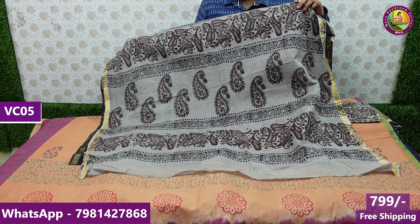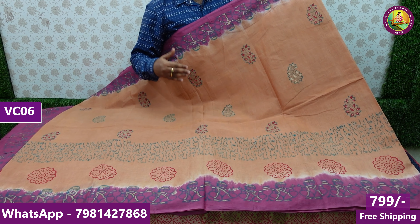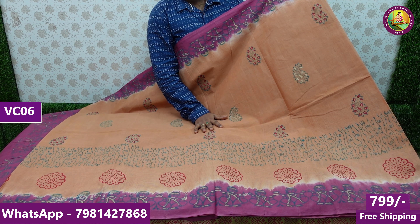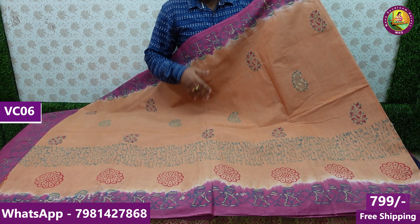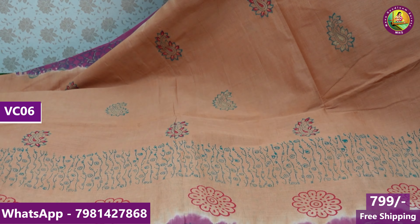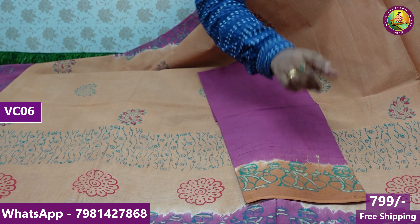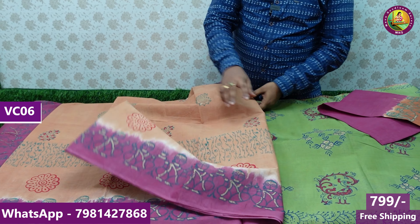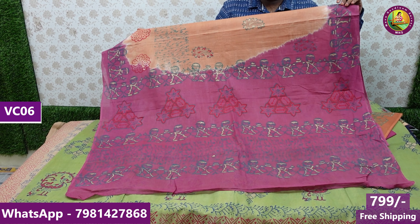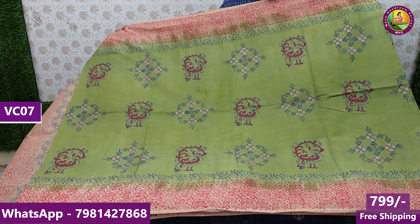Price is 799 rupees free shipping. Next design is Vasundara — Vasundara cotton, many people like it. Different from Pallavi cotton, Meena cotton, Karishma cotton — Vasundara cotton is a unique experience. The fabric is very rich with blouses, same border combination, 80 centimeter blouse, printed sari.